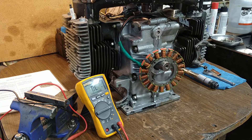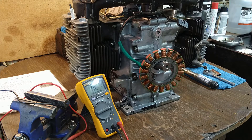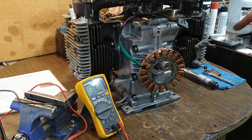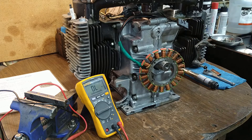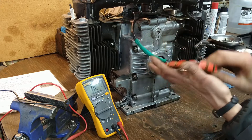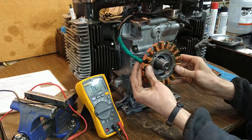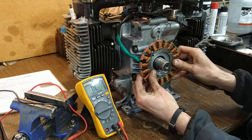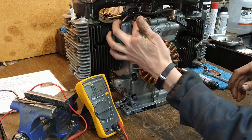I already tested these components — I tested them last year, two years ago, however long it's been, I think it's a year and a half, almost two years. But I'm going to double check the resistance values before we bolt everything together. The stator — the main two leads coming out the back of the stator go here.